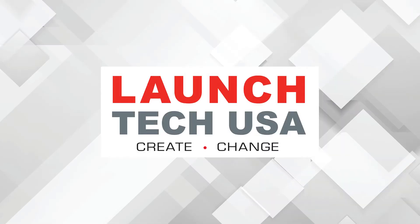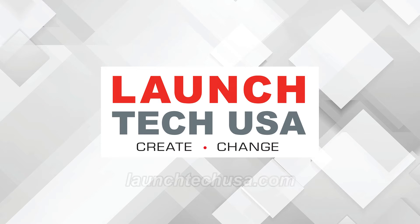This video is sponsored by LaunchTechUSA — solutions with the power to perform fast and accurate OEM-level diagnostics and repair. Visit LaunchTechUSA.com to learn more.